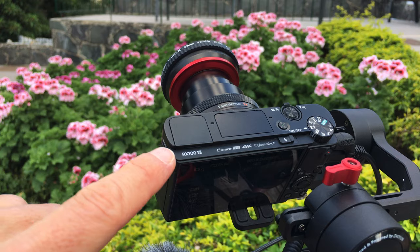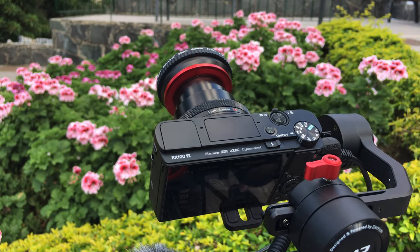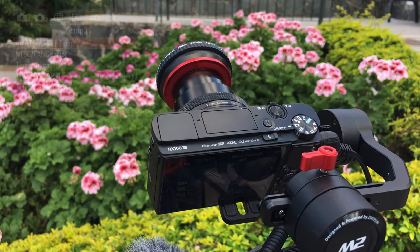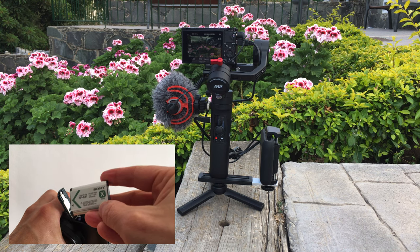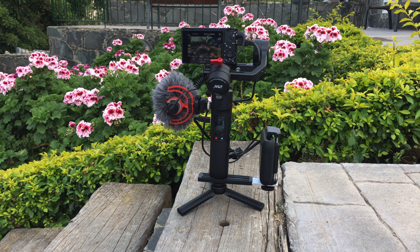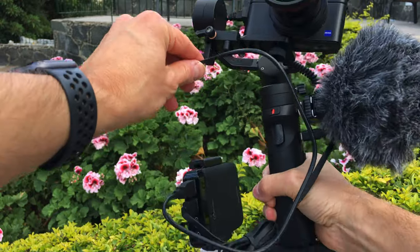The camera I use is the Sony RX100 Mark 7, which can film in 4K for an extended period of time if you change the overheating power offset setting to high. The camera has a small battery, and in order to swap it out you would have to unmount it from the quick release plate and rebalance the camera on the gimbal after inserting a new battery. So to avoid interrupting a video session, I connected the camera to an external power bank.